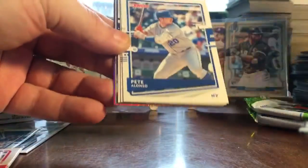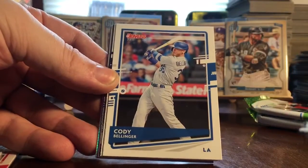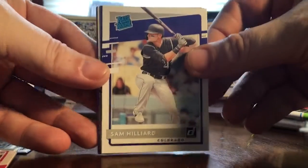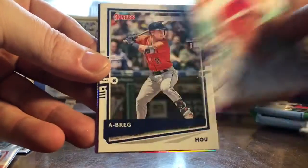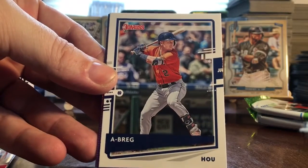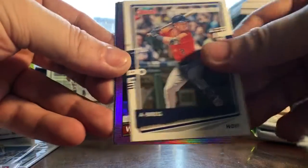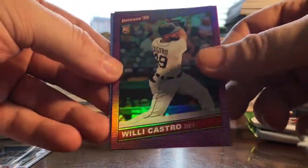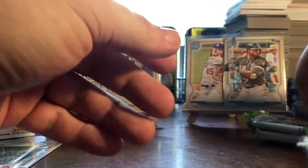Next pack: Mitch Garver, Pete Alonso the Polar Bear, Cody Bellinger, Sam Hilliard rookie, Juan Soto Diamond King, and an Alex Bregman name variation — A-Breg. Also Willie Castro rookie purple and Albert Almora rookie 86 style.